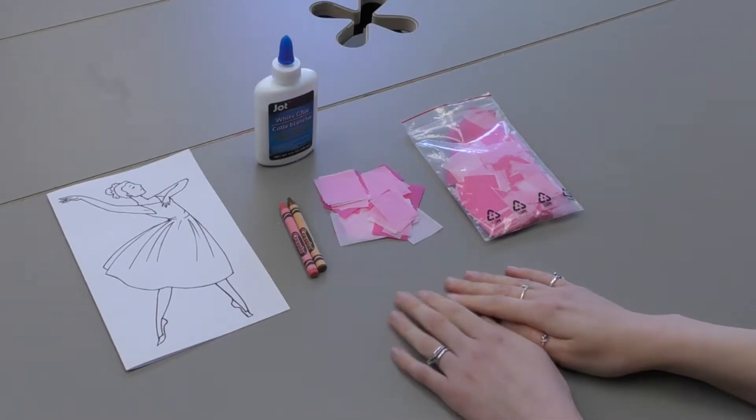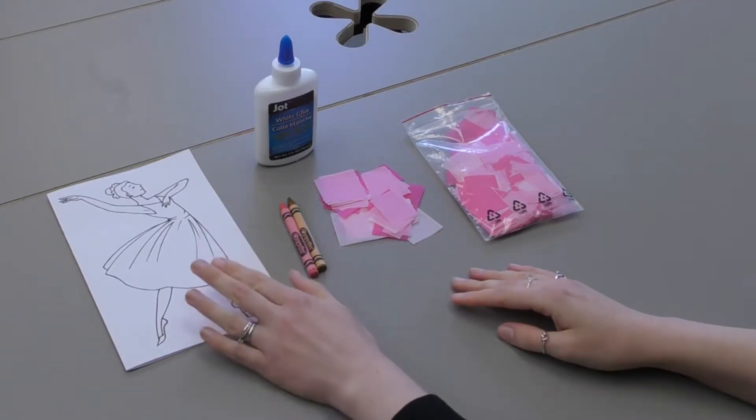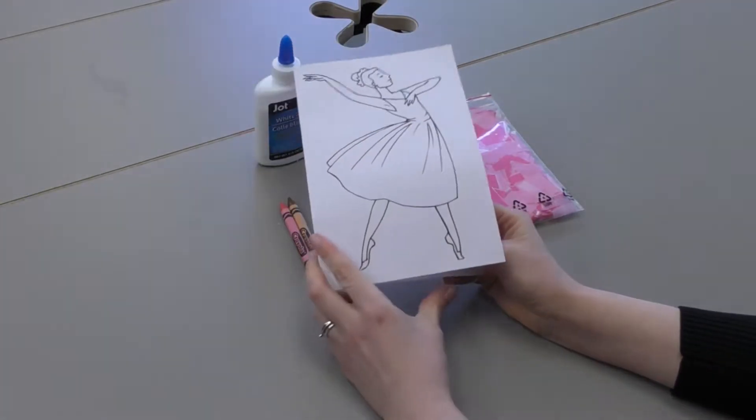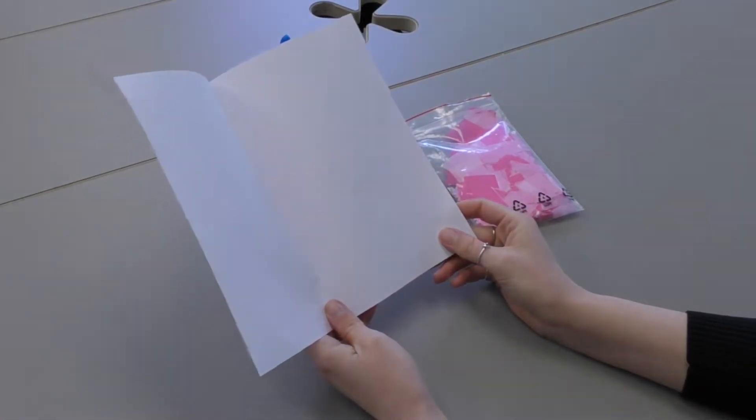So today's craft is for those little ones out there, especially the ones who are in ballet class. It is a beautiful ballerina craft and I just made this on some copy paper. I printed it out and I folded it to make it into a card so you can write your loved one a message.